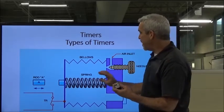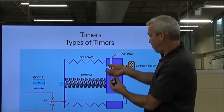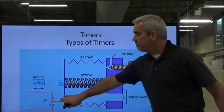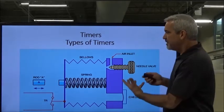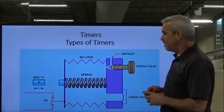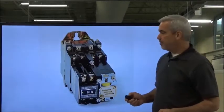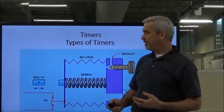The more time you want on the timer, the more you close off the air. If you want the timer to be short, you back it off and let the air get in there really fast. It can be either actuated with a coil on its own as a standalone, or it can be put on a control relay. The Siemens unit has its A1 and A2 coils, so we put power there in order to get it to actuate.